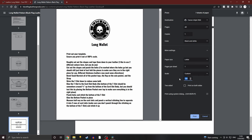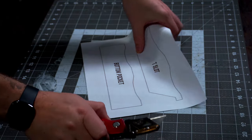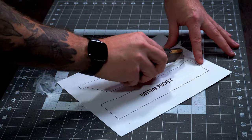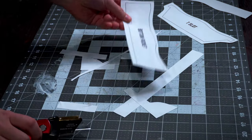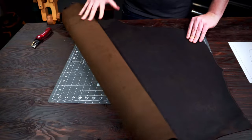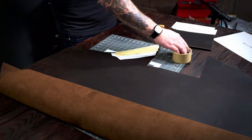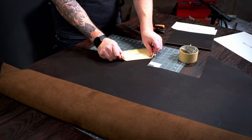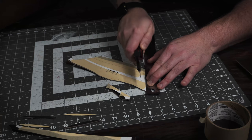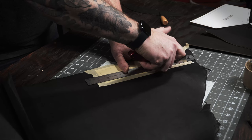Print out the pattern and make sure it is at 100% scale — that's really important. Take that pattern and roughly cut out the pieces, then tape them down to your leather and cut them out. You can also punch the holes for the hardware here, or opt to do it the hard way like I did and punch them later on.